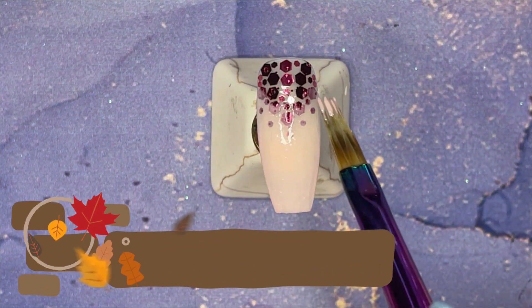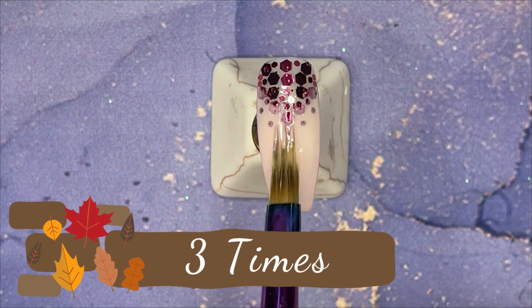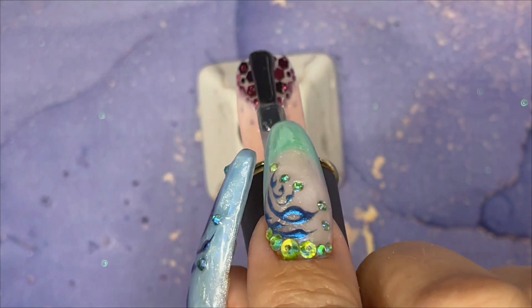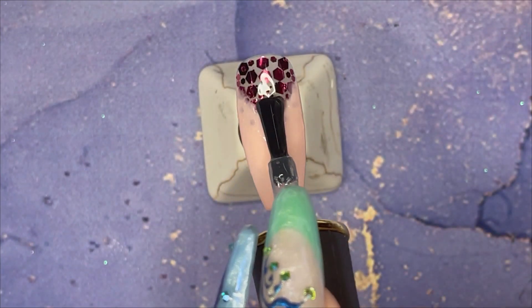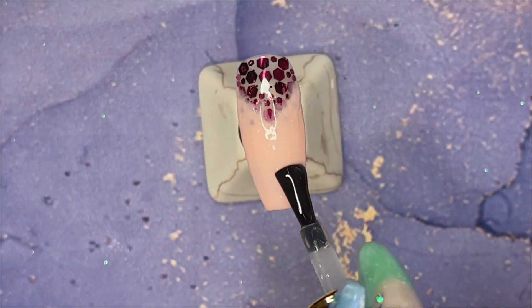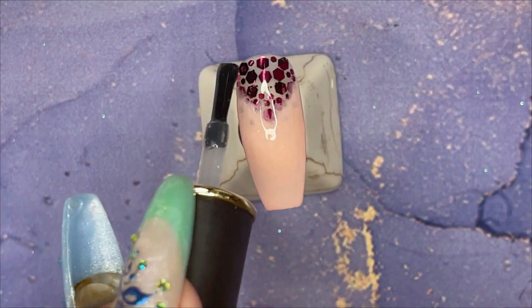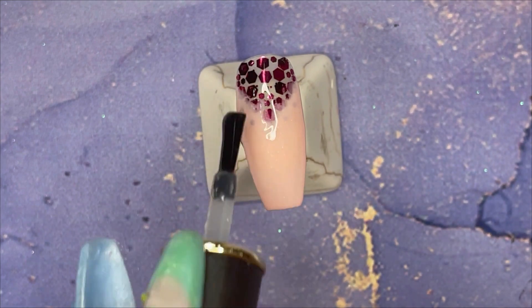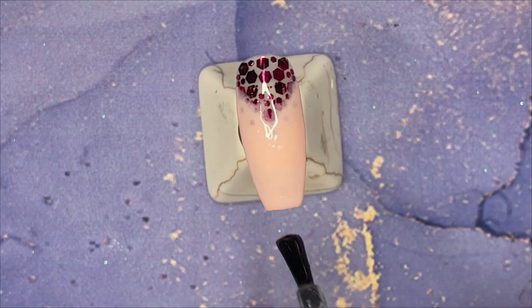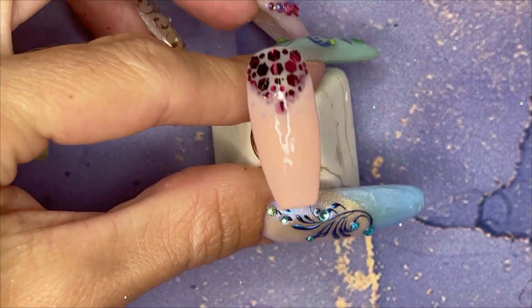Even though it's a pinky nude, it's still a nude. I actually did three coats of this because I did them quite thin and it's quite sheer, the colour, as you can see. Now we are top coating. The effect I wanted was the glitter fading into the nude colour. And if you did this on a natural nail, it would look divine!